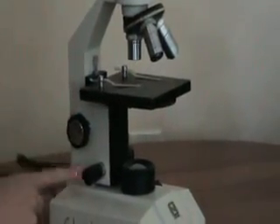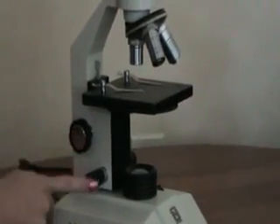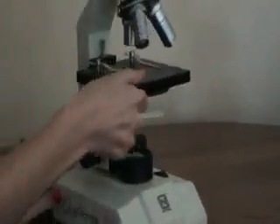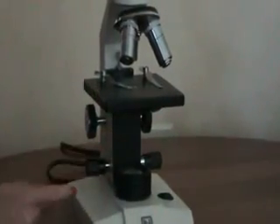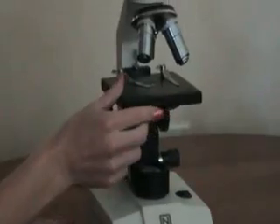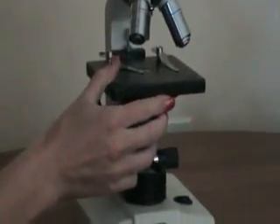Following down, we have the coarse adjustment, the fine adjustment, and the light source. The bottom part here is where you can adjust the light source. If I turn your microscope, you see this round piece — this is called the diaphragm. This controls how much light enters the microscope, allowing you to dim it or make it lighter, depending on what you're looking at.